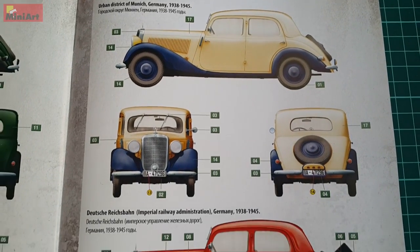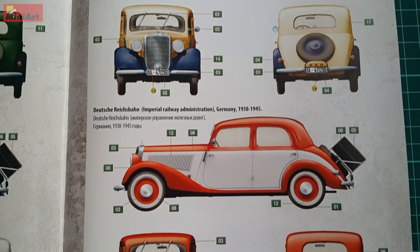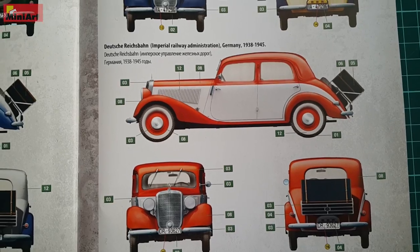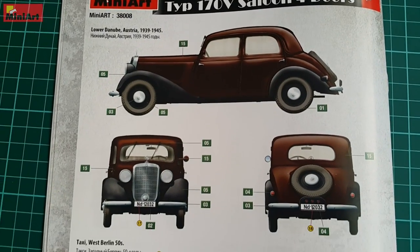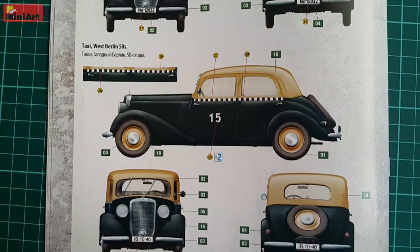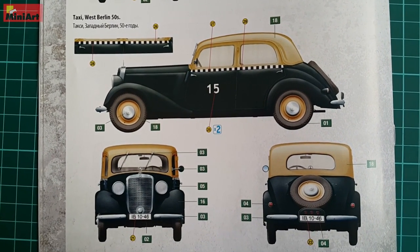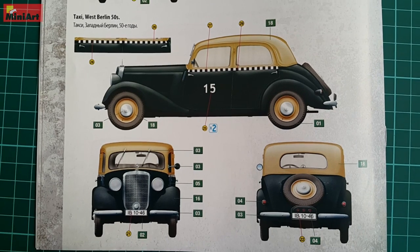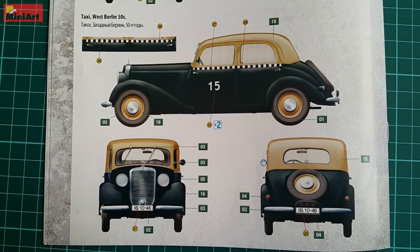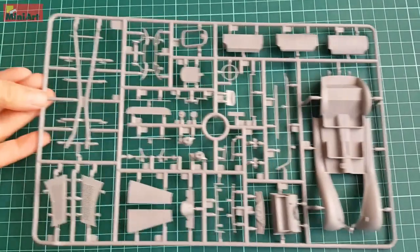Whichever of those you choose to paint, special attention to the finish of the car is needed. It requires a shiny finish with bright colors — exactly the opposite of what a regular 1/35th scale kit looks like. Maybe the last option, which is a taxi cab, might be done more used and dirty, but the rest are very attractive and should be bright and shiny.